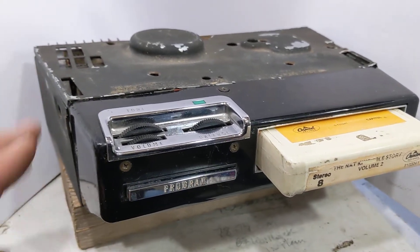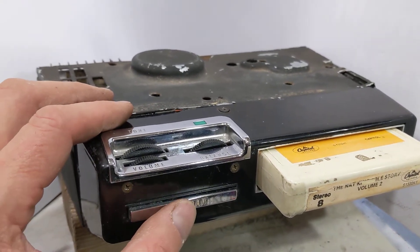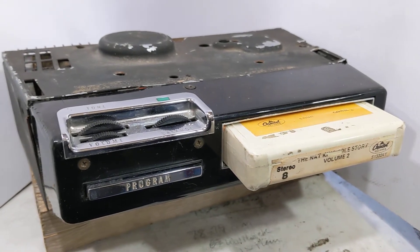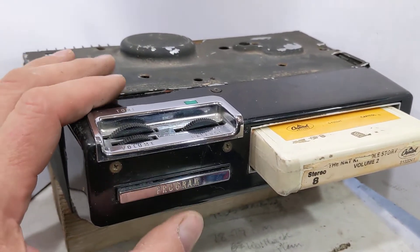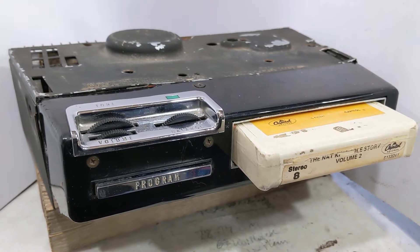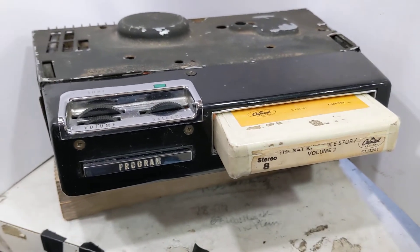8-track changes. That's about it — it works really well, sounds good.